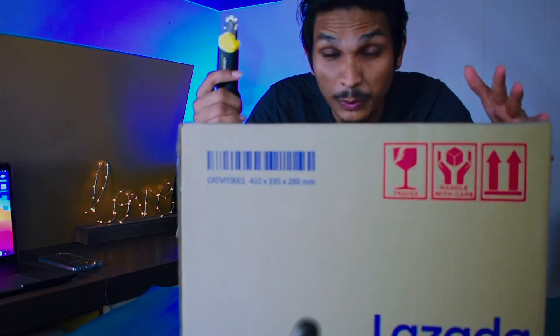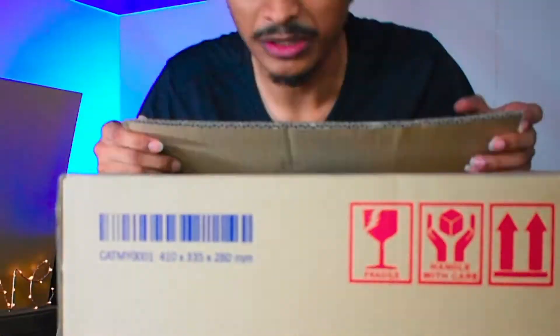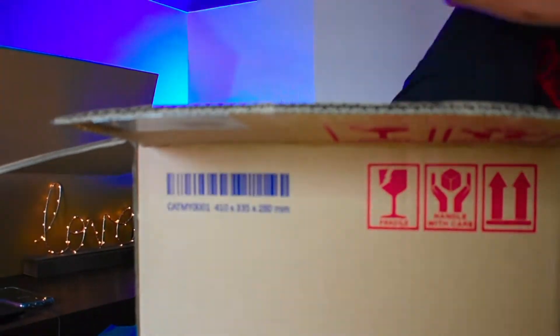First of all, let's open this box. You can see what it is — it's the Realme 6 Pro. This is the Realme 6 Pro unboxing video. It's a nice-looking box.